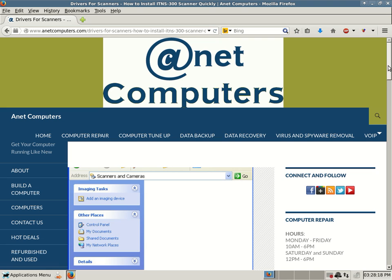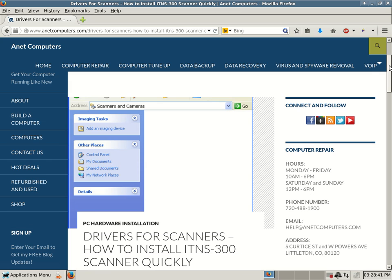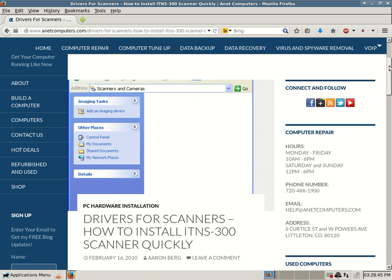This is Aaron with ANET Computers from anetcomputers.com with another potential solution for a problem you might be having with your computer. This one deals with scanners — drivers for scanners, how to install an ITNS 300 scanner quickly. So if you happen to have an ITNS 300 scanner, then this short YouTube video is for you.